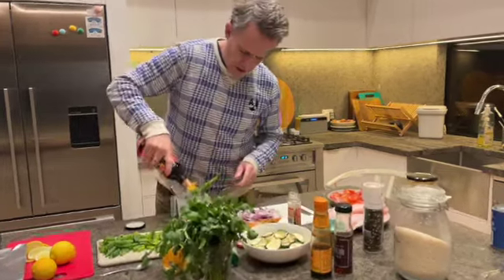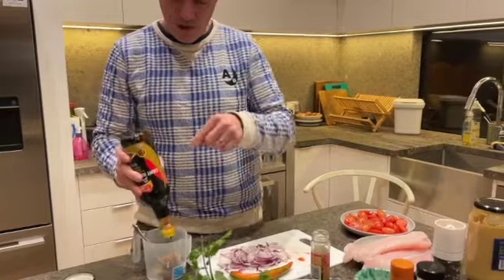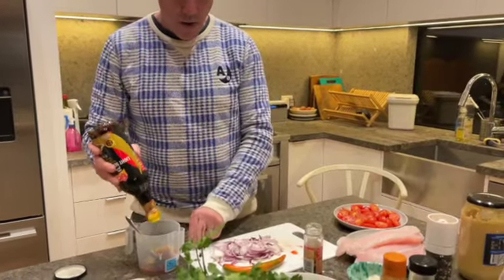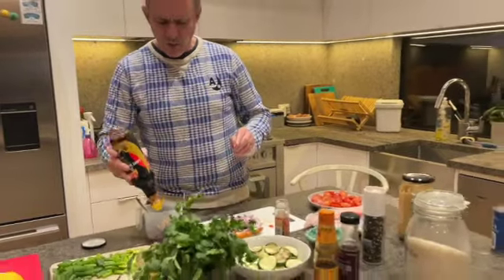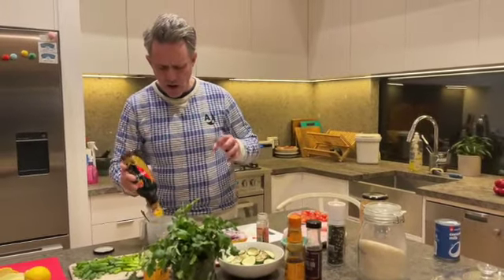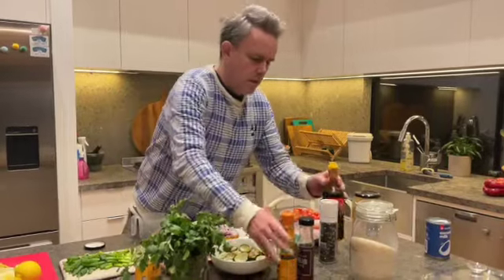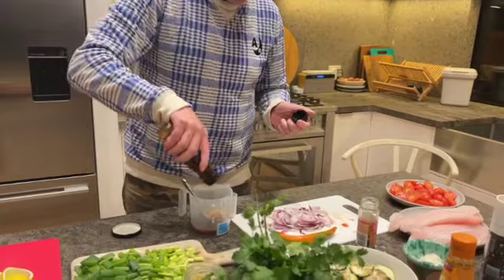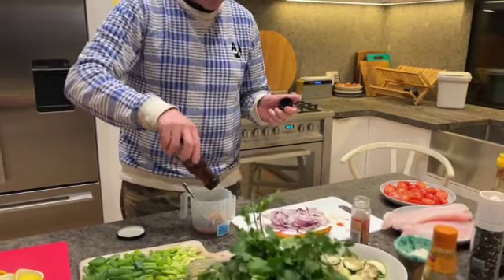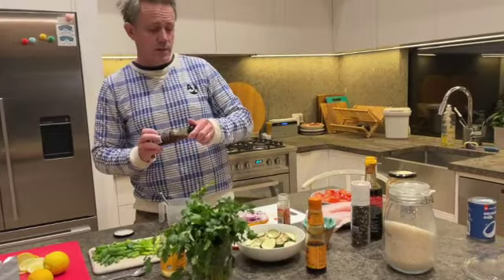A little bit of soy in there. So I'm going to put some soy, we've got some lime, and a little bit of teriyaki as well. Just mix it up. A tiny bit of sesame oil. You don't have to — these are just any kind of flavour you want to put in to give it that lift.